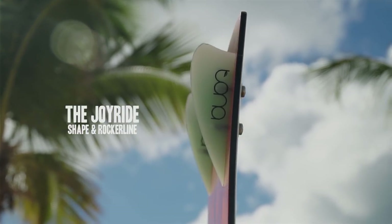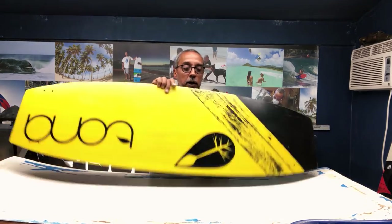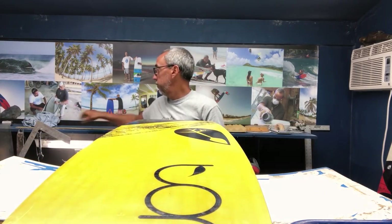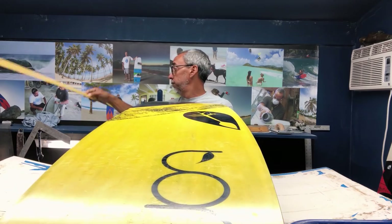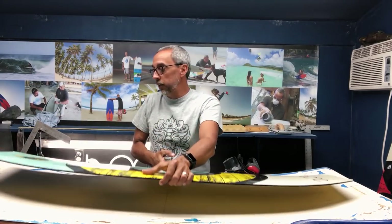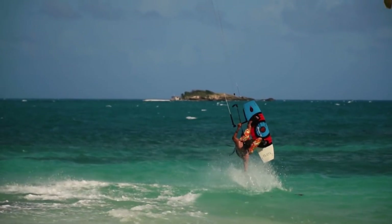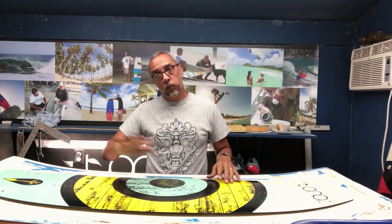Hello and welcome to the Toner shaping room. Today I'm going to talk about Toner's freeride board, the Joyride. It's a very freeride-oriented board, designed very clean with a simple bottom shape — basically a simple concave in the middle, and as you move toward the feet position it goes flat with a nice flat entry at the tail. This allows it to be very clean and efficient, so it's a fast board that handles stronger winds and choppy conditions very nicely because there's not a lot going on underneath the board.